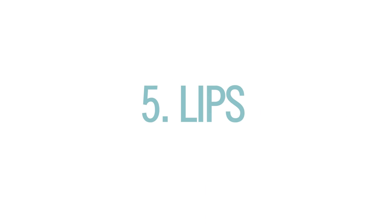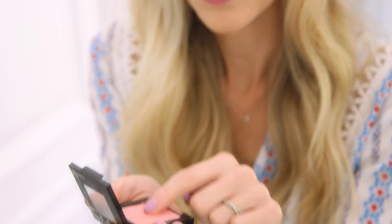Number five — lips. Even long wear lipstick can smudge, so what I like to do is add a couple coats of blush on top and it really lasts all day.